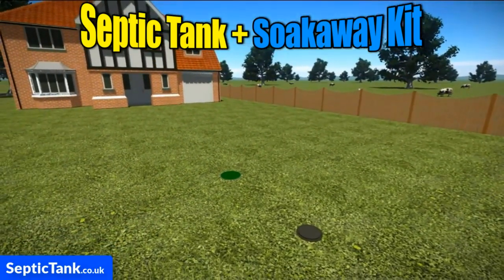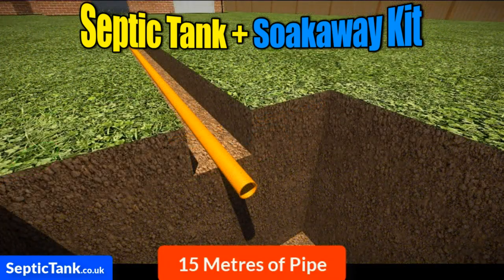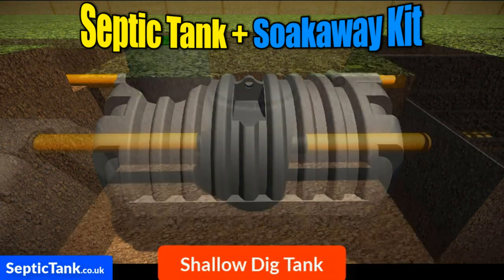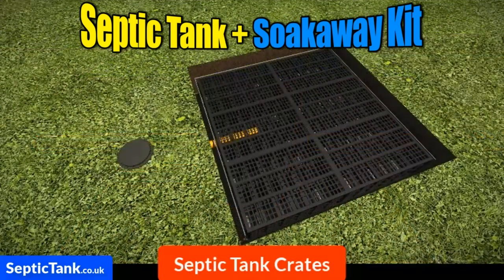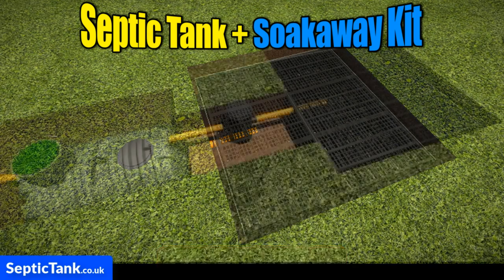Job done. So what are you getting with this amazing septic tank and soak away kit? You're getting 15 meters of orange underground pipe with the connectors molded onto them. You're getting the amazing bullet shallow dig septic tank that requires no concreting. You're getting a German inspection chamber and the amazing septic tank soak away crates, plus you're getting the free membrane worth a hundred pounds that comes with them.